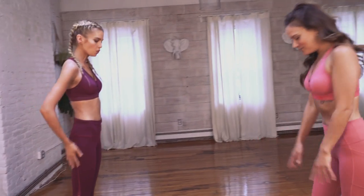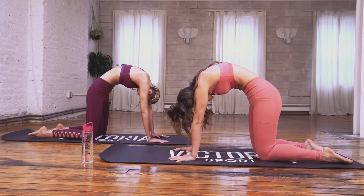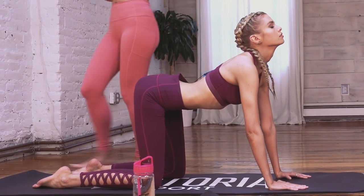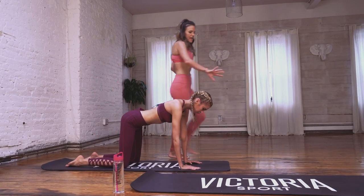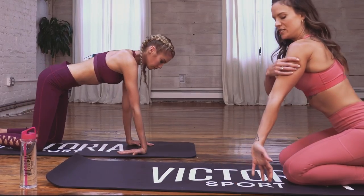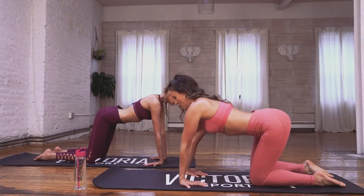We're going to start on the ground. Chin into the chest, around the navel, into the spine. Close your eyes and send the breath through your body. Back to neutral and then flip your hands so that the wrists are facing forward and you get this external rotation in the shoulder.